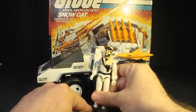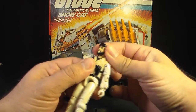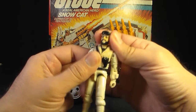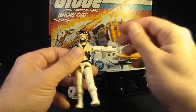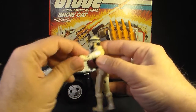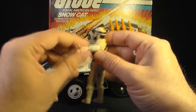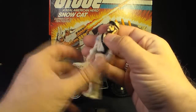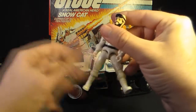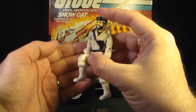Let's look at the articulation on Frostbite. He had the typical articulation for 1985 G.I. Joe action figures: he could turn his head left to right and look up and down on a ball joint. His arm could swing up at the shoulder, swivel all the way around, with a hinge at the elbow for about 90 degrees, and a swivel at the bicep. The figure was held together with a rubber O-ring so he could move at the torso a little bit. He could move his legs apart, move his leg at the hip about 90 degrees, and bend at the knee about 90 degrees.